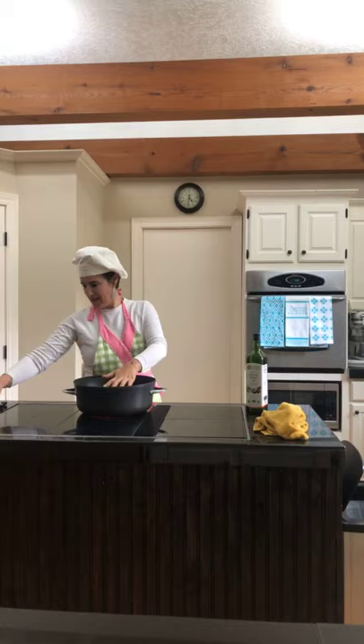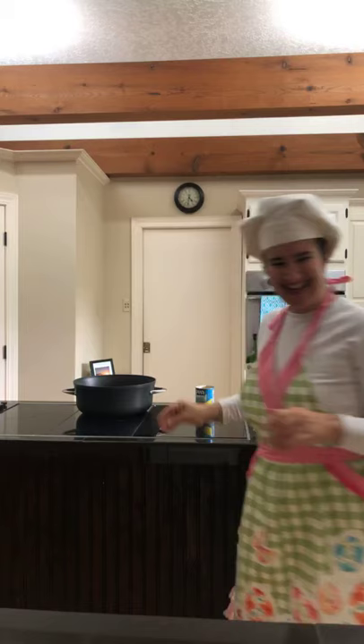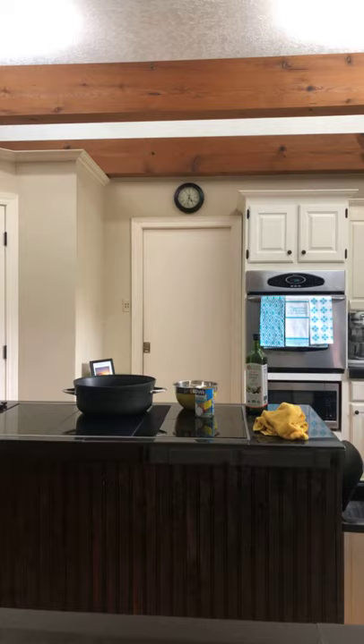Kathy, we are making tuna zoodle casserole, and then Zupa Toscana, and then egg muffins — breakfast muffins, egg bites. Yum yum yum! That's almost good.